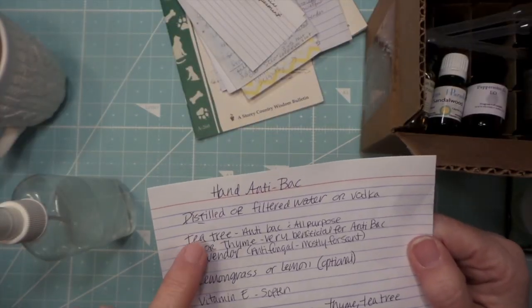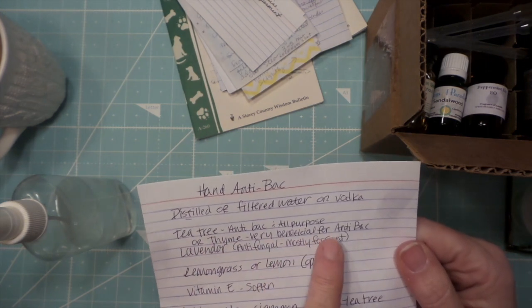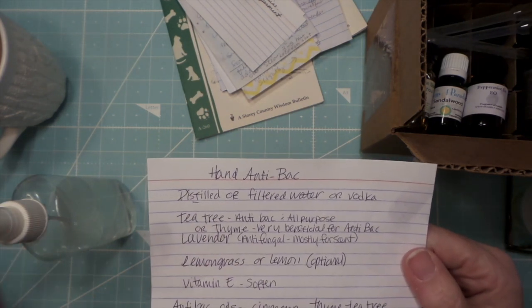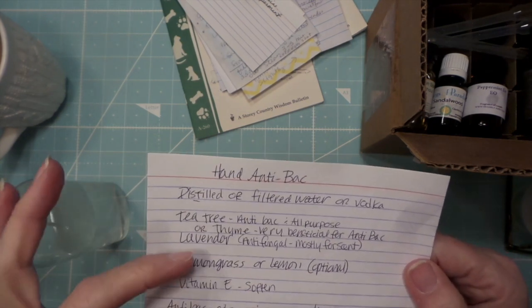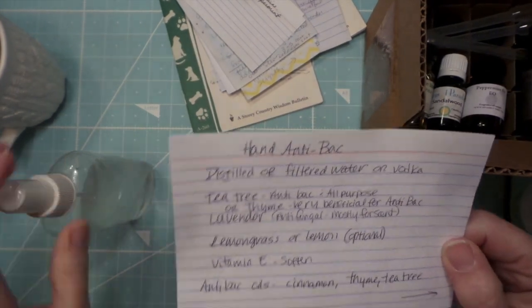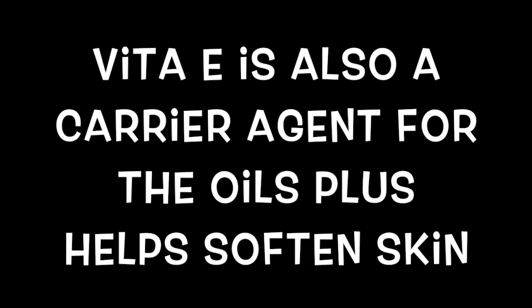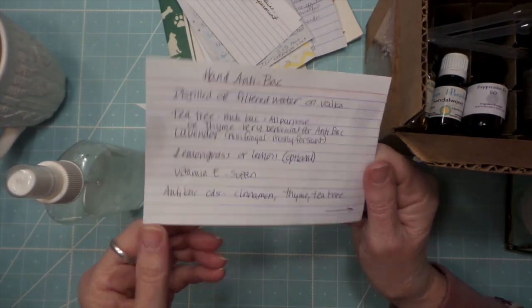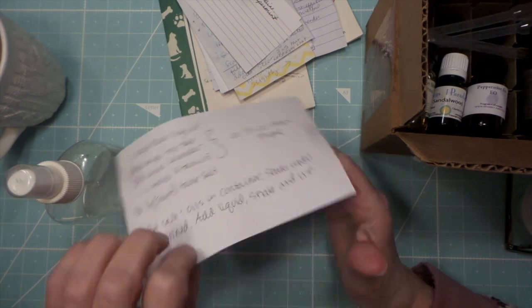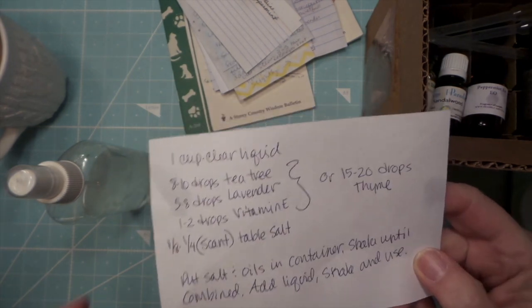Tea tree oil is antibacterial and all-purpose. Thyme is very beneficial for antibacterial properties. Lavender is antifungal, and for this it's mostly for scent, but lemongrass or lemon could be substituted for lavender for a nicer scent on your hands. Vitamin E is a softening agent so that you don't get dried out. Other antibacterial oils are cinnamon, thyme, and tea tree — those are probably the top three — and rosemary too.